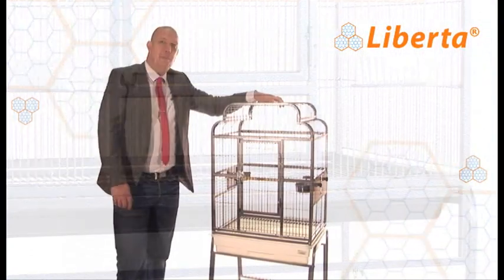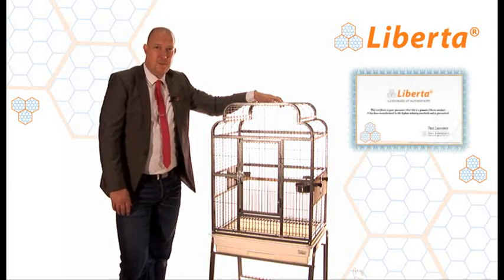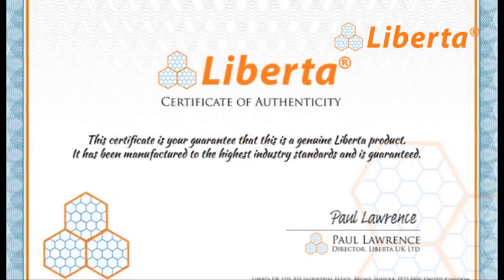So what will you find in the box when you open your new Liberta Parrot Cage? The first thing you'll notice is a Certificate of Authenticity. This is signed digitally by myself, to let you know that you have got a genuine Liberta product.